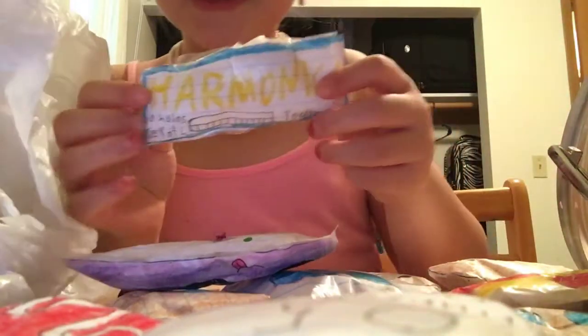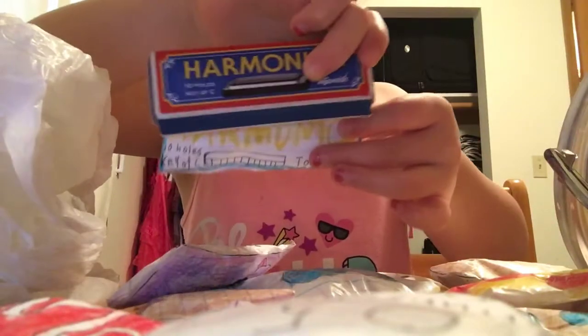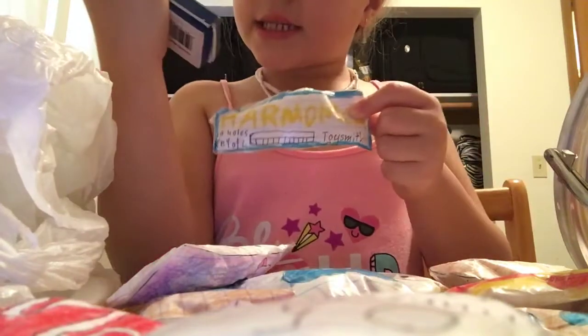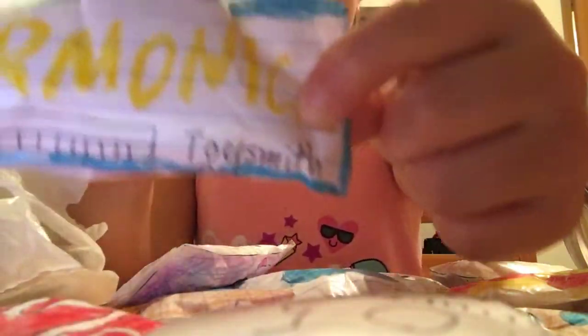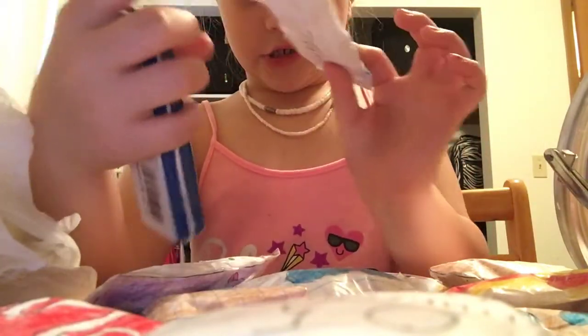And last but not least, I have this harmonica squishy. I tried to make it like this one. This one says ten holes, key of C. Then this one says the same thing. Then it says Toy Smith. Then this one says Toy Smith too, but in better handwriting. Then it has the harmonica picture — and that's all I could do.